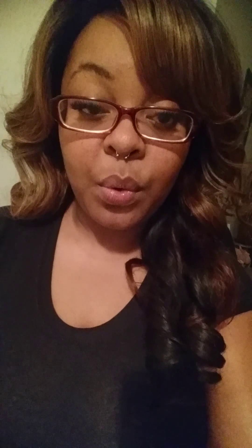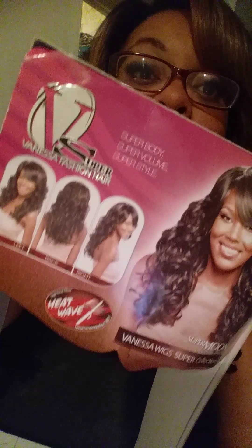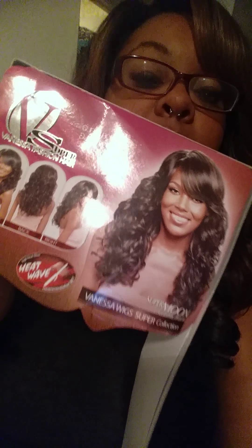Hey y'all, I'm back. I wanted to come do a quick wig review. The wig I'm reviewing today is called Supermoon and it's a Vanessa Wigs Super Collection.